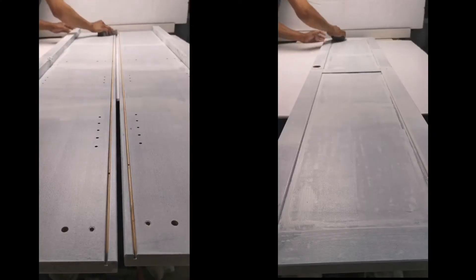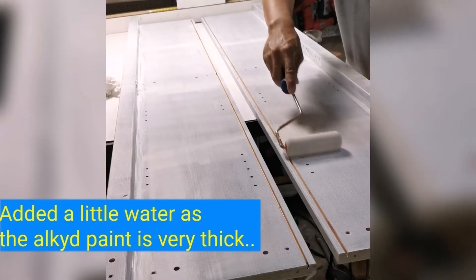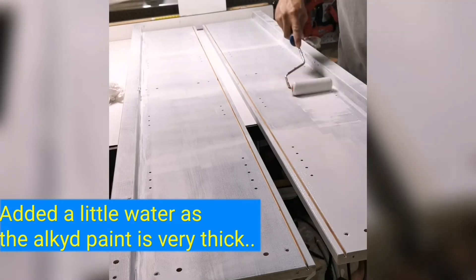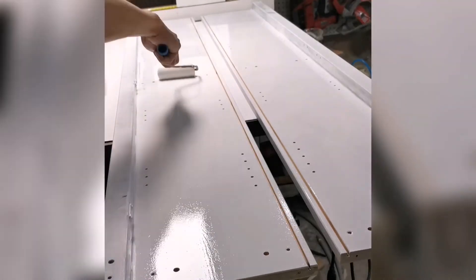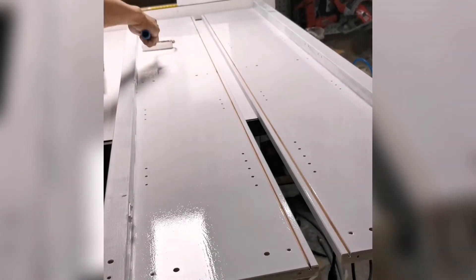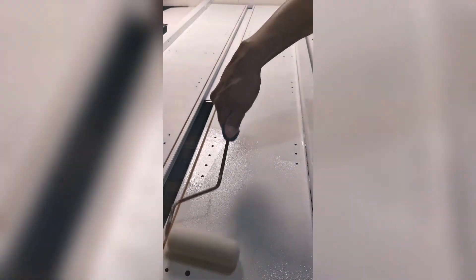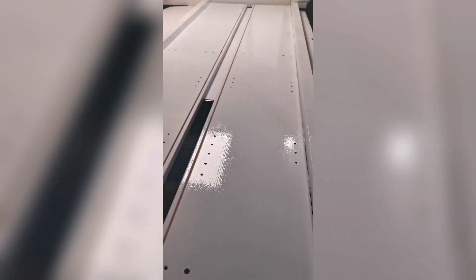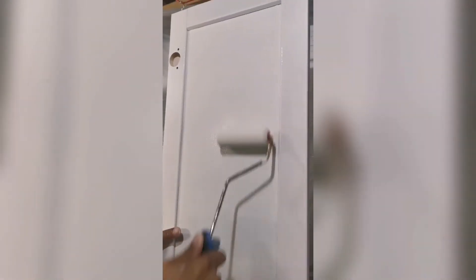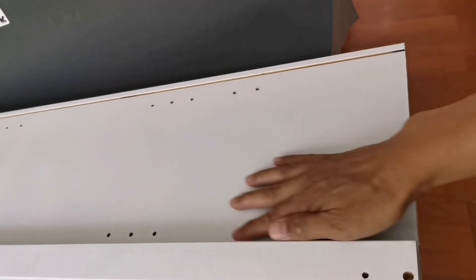I lightly sanded the primer before applying my first coat. I then proceeded to apply the Poppäre paint using a roller, followed by a second coat. This is how it looks after the second coat.